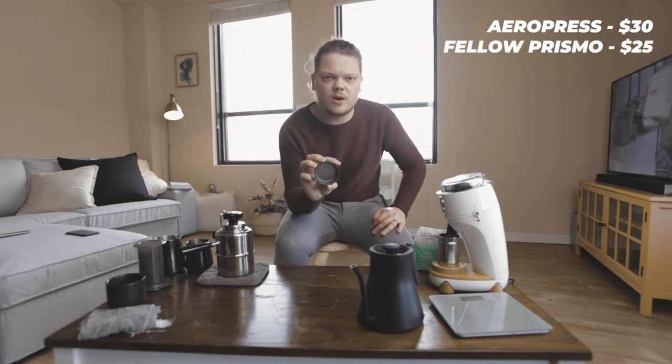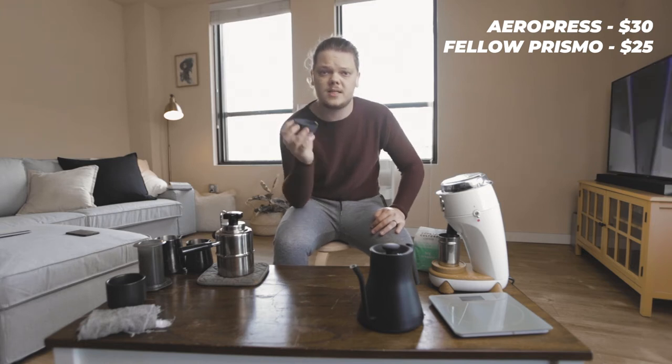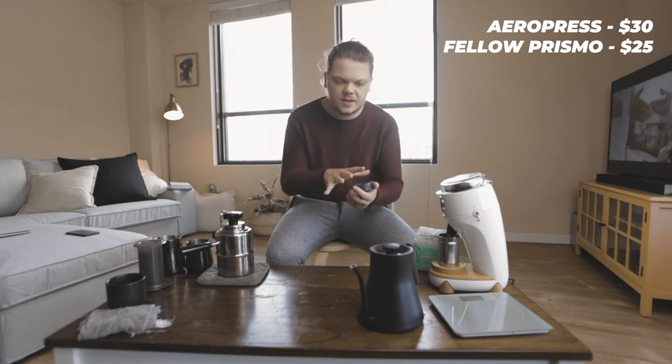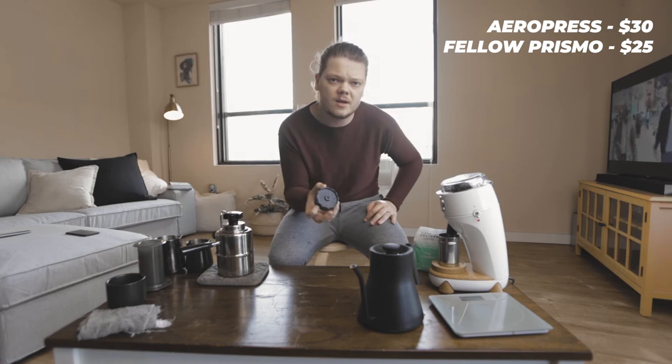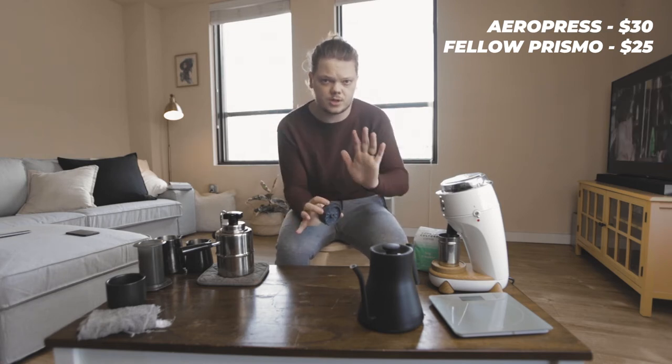Next up, this is the Prismo by Fellow. Basically what this does is it's an attachment for your AeroPress — it goes on the bottom. It has a little screen on the inside and a tiny hole on the outside. This creates a lot of friction, so it gets a lot of pressure, and the coffee that comes out ends up being far more concentrated, very similar to espresso.